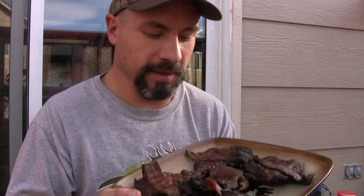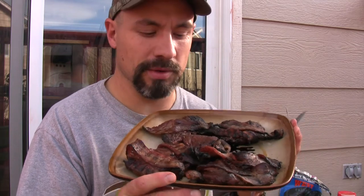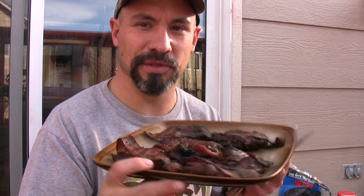There we have elk backstraps marinated in Dr. Pepper with the Food Saver Game Saver Bronze, cooked over Kingsford charcoal and mesquite smoke, wrapped in bacon.